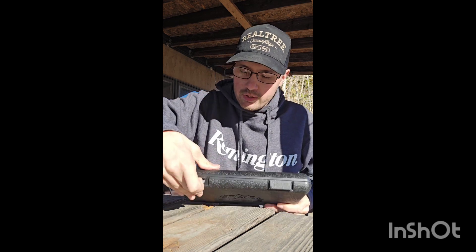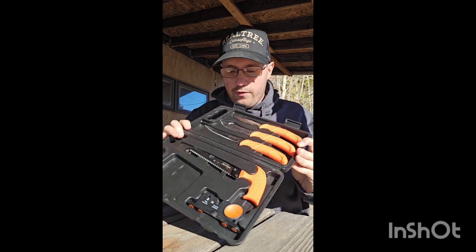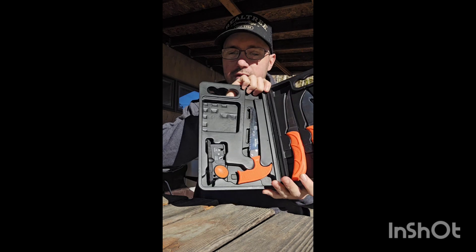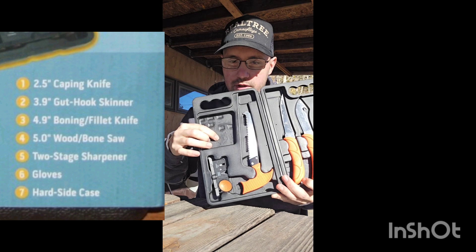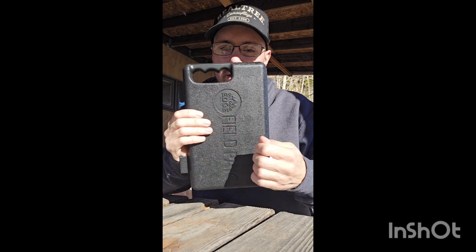When you open this up, it's a seven-piece kit. The first thing you're going to notice is there's only five pieces, but it actually came with two sets of rubber gloves, which is why they consider it a seven-piece kit. It comes in a really nice hard plastic carrying case.